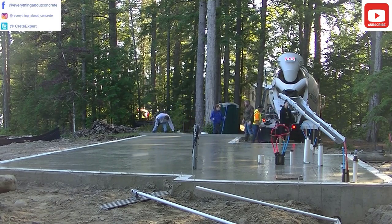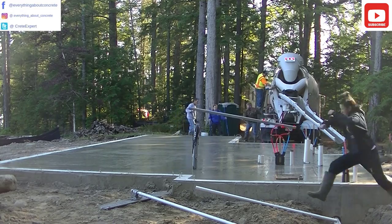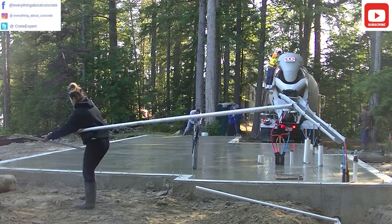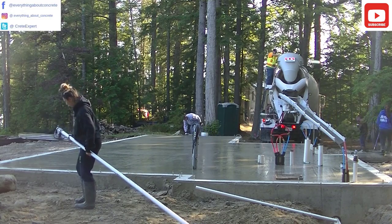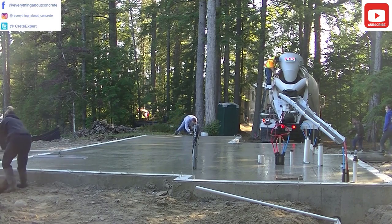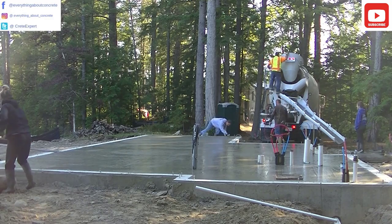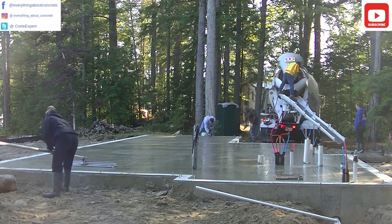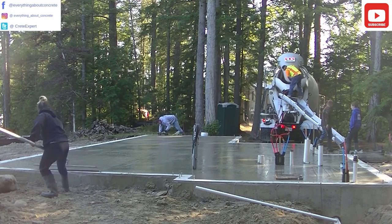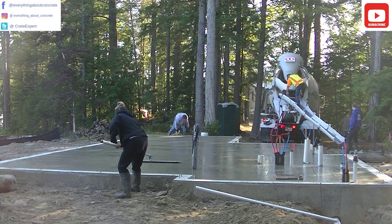Tia's going to come back and start bull floating. Bull floating's not too hard to learn — you've just got to make sure you keep the front edge tipped up when you push it out, and the back edge tipped up when you pull it back. Having a bull float with rounded edges makes it nice — it doesn't leave very many lines. The smaller and shallower those lines are, the easier it is to power trowel. So we like keeping our lines really narrow and shallow. Those rounded bull floats are really nice.